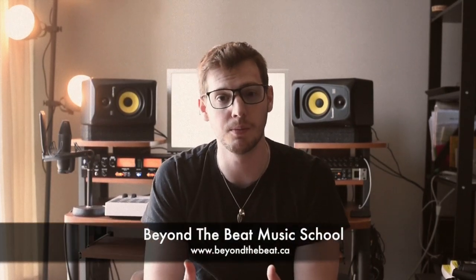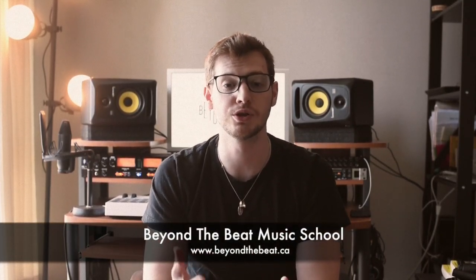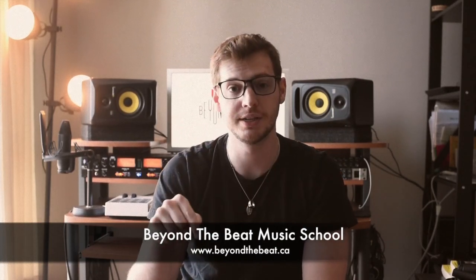With that being said, I just want to thank you guys for tuning into this video. If you want to learn more about Beyond the Beat music school and studios, I'm going to leave their information down below in the description, along with links to all the products mentioned. Thank you guys again — my name is Owen, and I'll see you next time.